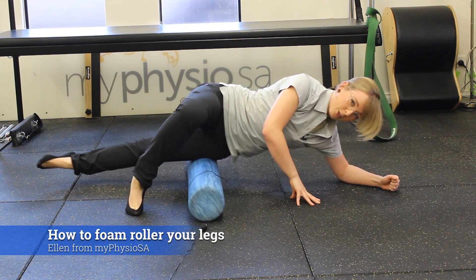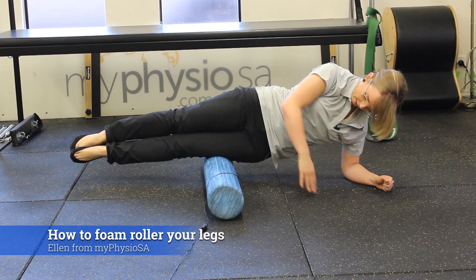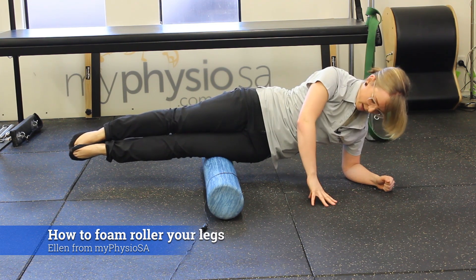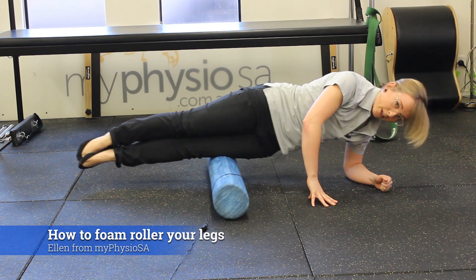Probably the firmest you'll be able to get it is with both feet stacked one on top of the other. I'm still on my mid-thigh, rolling up towards the hip and down towards the knee.